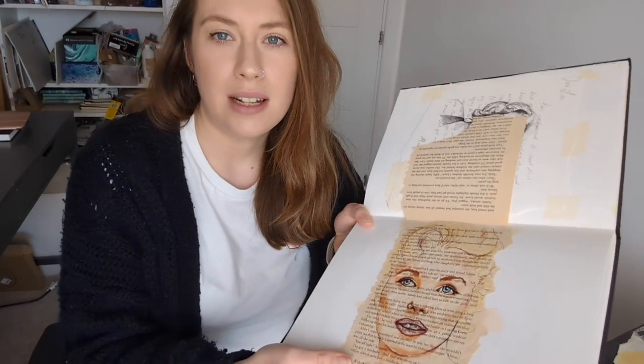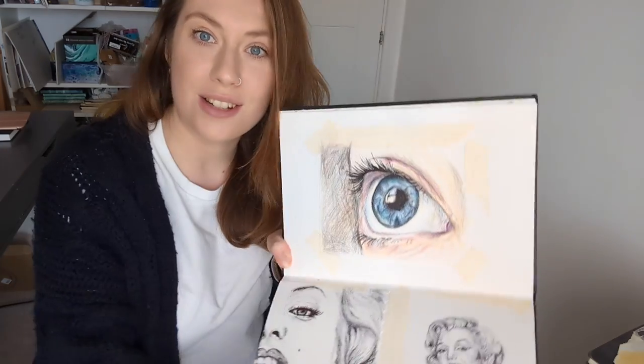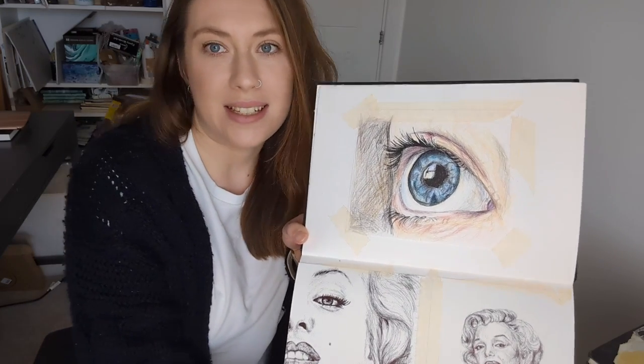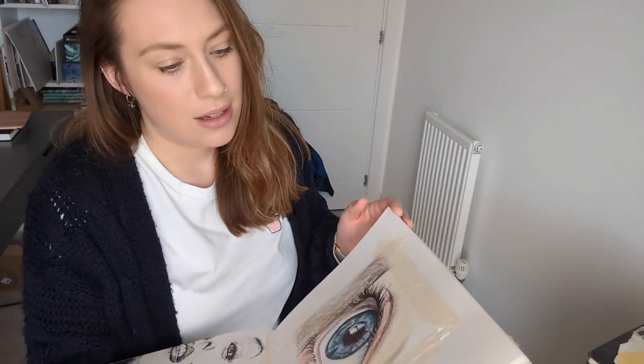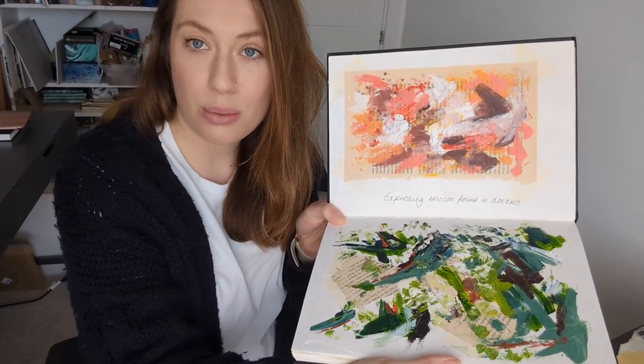I think another good thing about sketchbooks is you can kind of use them as a bit of escapism, because for my day job I design things for what other people want for the company, or I do commissions and it's bringing someone else's vision to life. Whereas in a sketchbook that's completely mine, I can do anything I want and just escape and draw and paint and work exactly how I want to, and kind of escape the day-to-day real world and just express myself and do whatever I want.